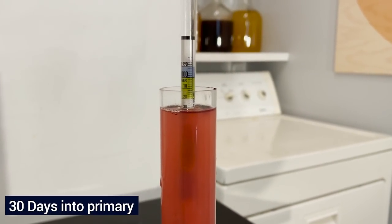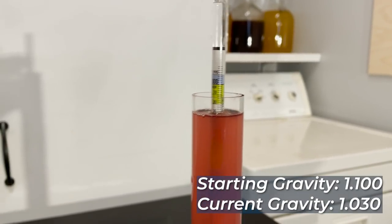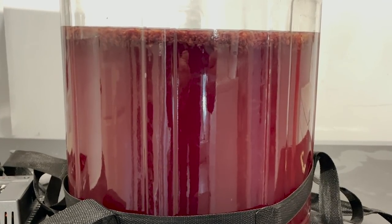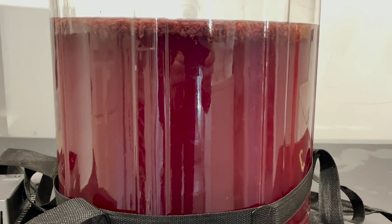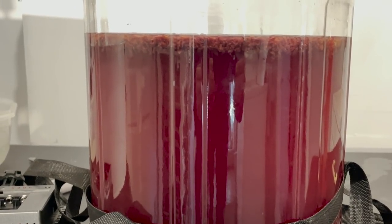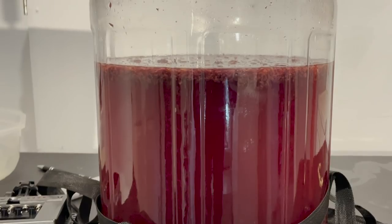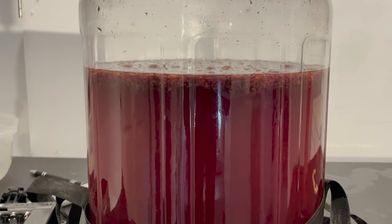We are 30 days into this mead. It is currently at 1.030. We started at 1.100. There is activity still happening in the mead. I think it's still fermenting. This is obviously a wild yeast, so it's unpredictable. Let's see if it finishes dry or stays sweet.